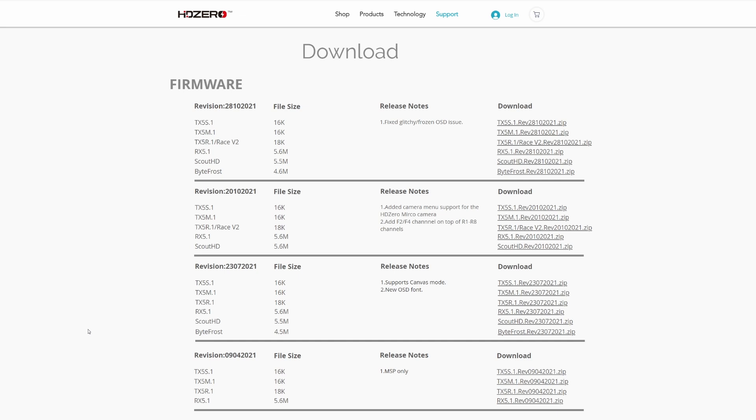The most important thing is making sure you have the correct firmware for your device. I suggest you go to the HD Zero website because this is the best place to get the latest firmware for your goggles or module. They list all firmware versions available to download. We're going to do the recovery on the RX 5.1, which is the current standard goggles module. There is a different firmware for the Scout HDs and it is easy to get these mixed up.